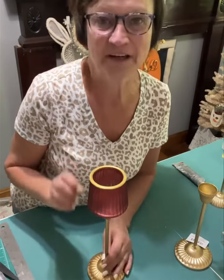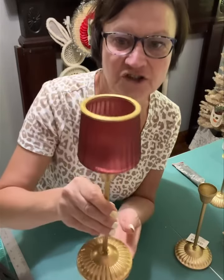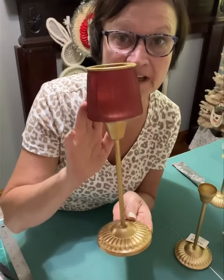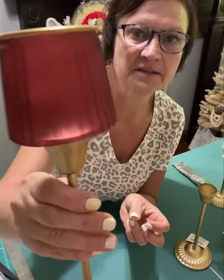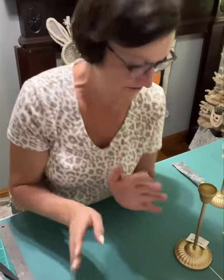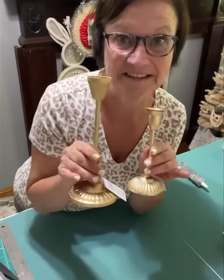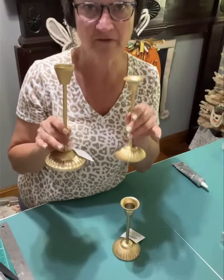Do you remember the black metal candlesticks from Dollar Tree I found last year, and we glued these pretty different ones? We did pastels and I did this reddish color one. We glued them to the top of the candlestick. Well, guess what I found? I found gold ones. They have gold ones now, three sizes, just like before.